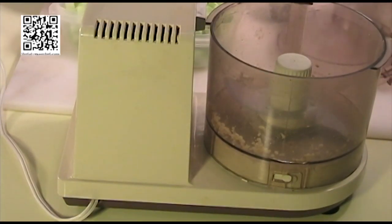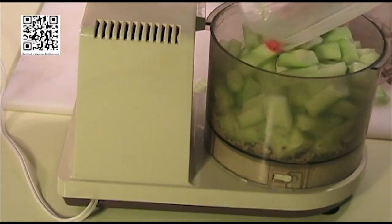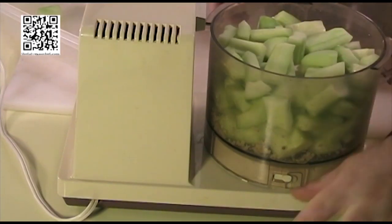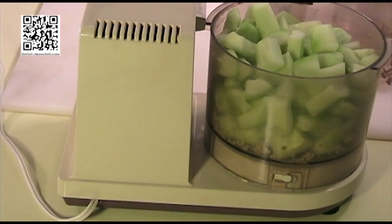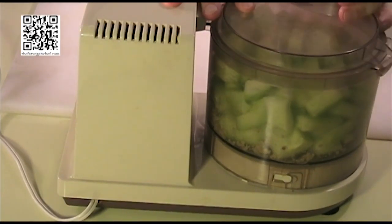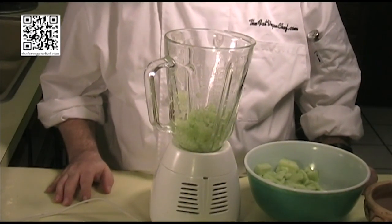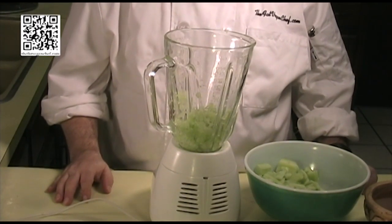Okay, let's go ahead and add our cucumber and we will let this blend until the cucumber is completely blended down. My food processor had a little bit of a meltdown, so I had to move on to my blender. So I'm going to finish this up in my blender.